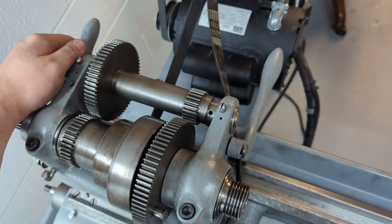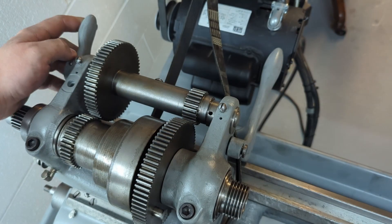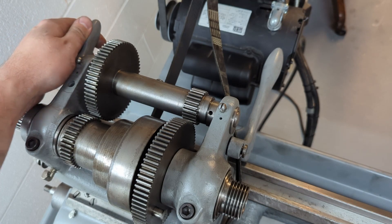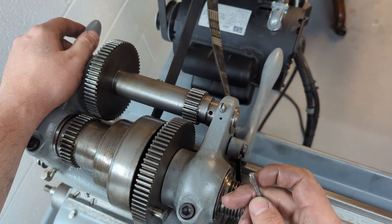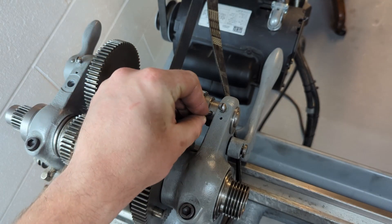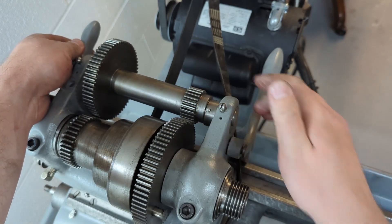When the back gear is disengaged — so this shaft right here with the handle pointed to the back — the large taper pin hole in the shaft will be lined up with our sleeve. So we can just throw our taper pin in there like so.